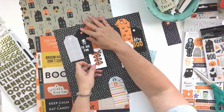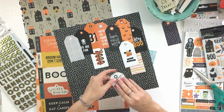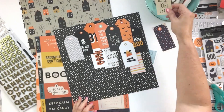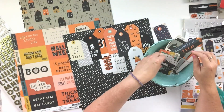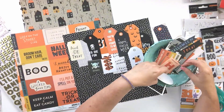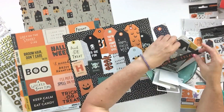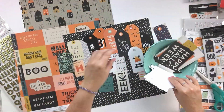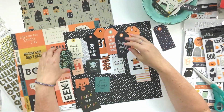Once I have everything cut out, I'm going to just lay it all out on the base pattern paper. I chose this cute little black and white polka dot. I thought that the orange tags and the white and cream tags would stand out really cute next to that black and white background.